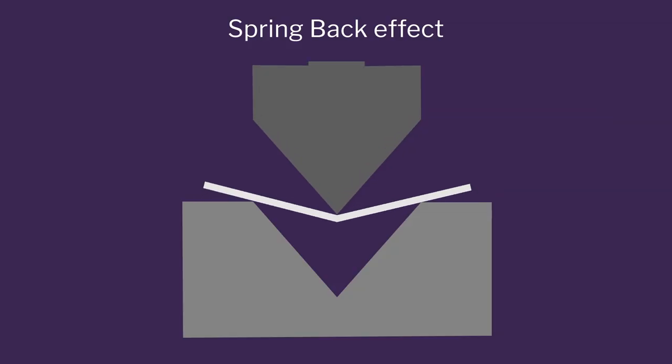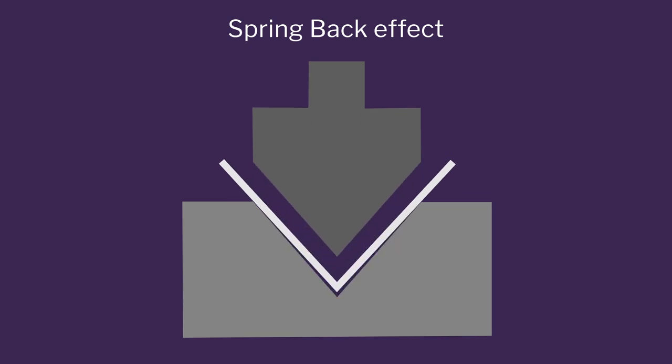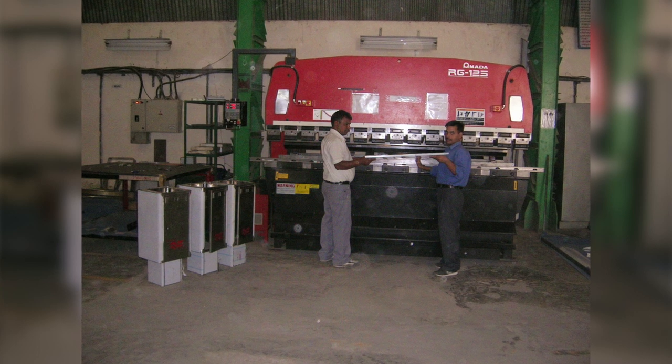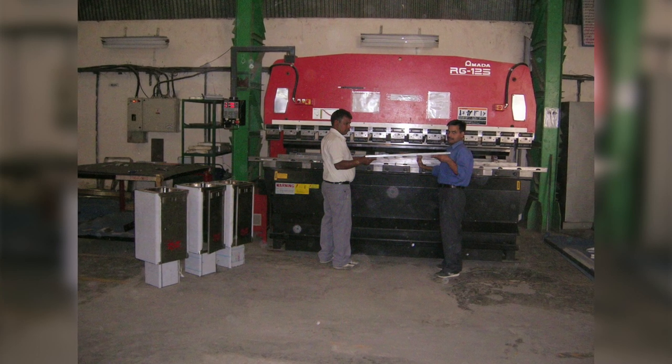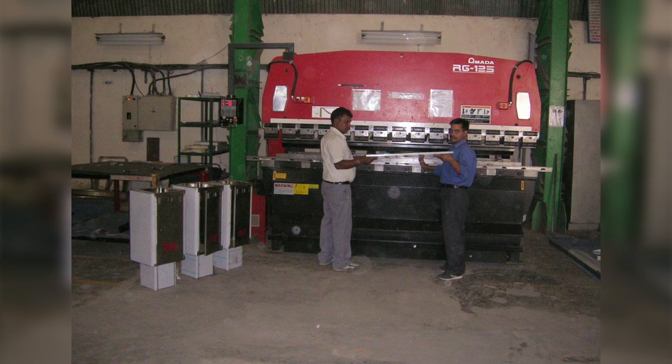What is very interesting about CNC bending is that it is very intricate and very accurate. Stainless steel has a property of spring back — if you bend 90 degrees, you will land up with 87 or 86. This machine has the capability to calculate the material properties; you feed in grade 304 and it will bend exactly 90 degrees.